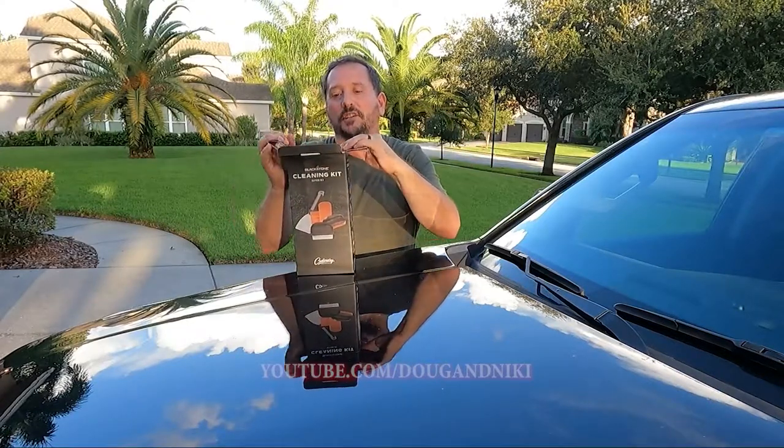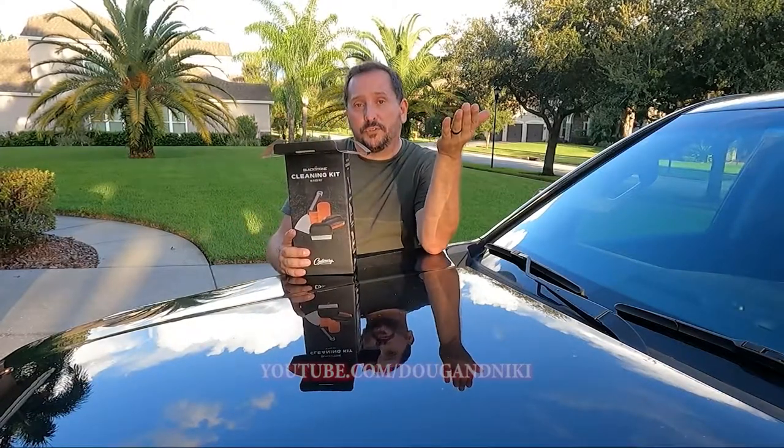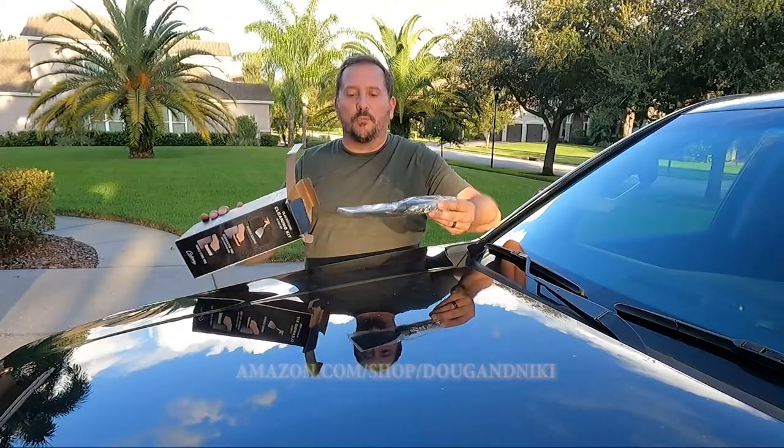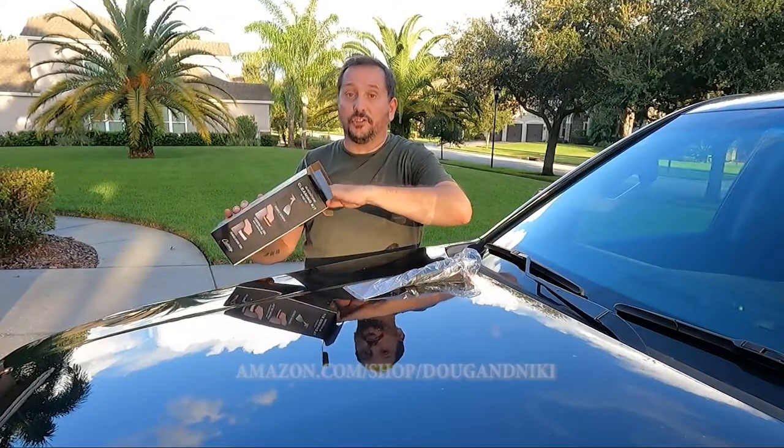So if this kind of stuff is helpful to you when you're researching products, give us a thumbs down below because it's really helpful for the channel. It tells me what I need to share more of with you and what I need to share less of.